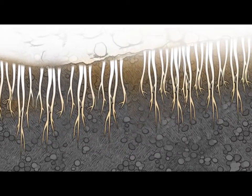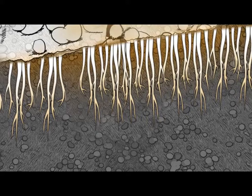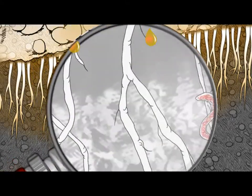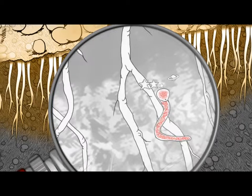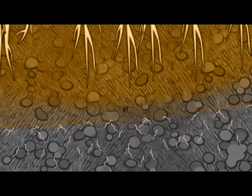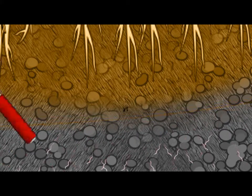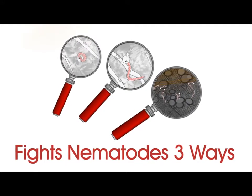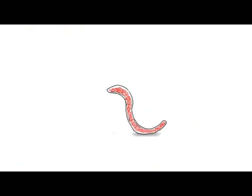First, Neotec SO penetrates the wet zone in which the root grows, killing some of the nematodes. Nematodes that aren't killed become disoriented and can no longer sense the root. Finally, nematodes outside the treated area are repelled from the root zone. The benefits to your soil extend beyond the elimination of the parasitic nematodes.